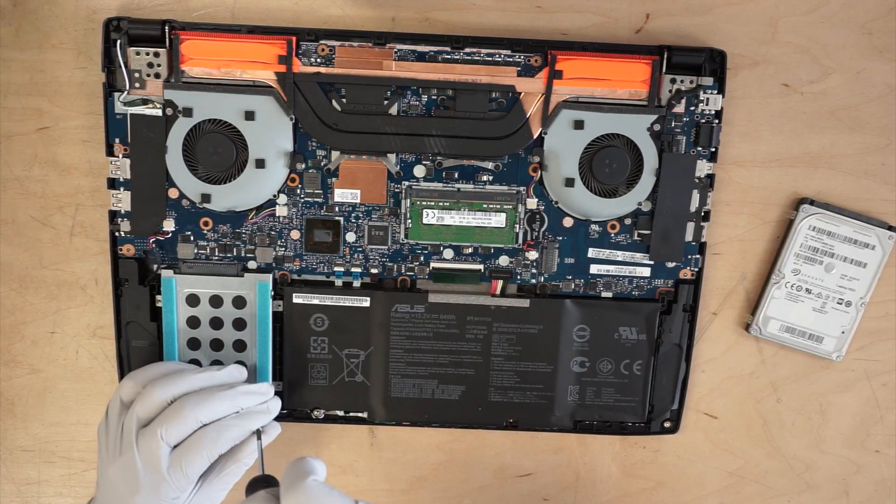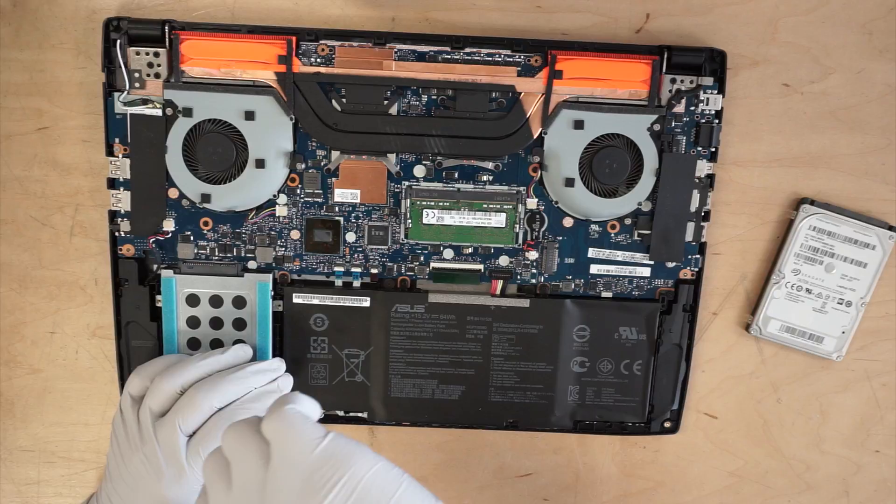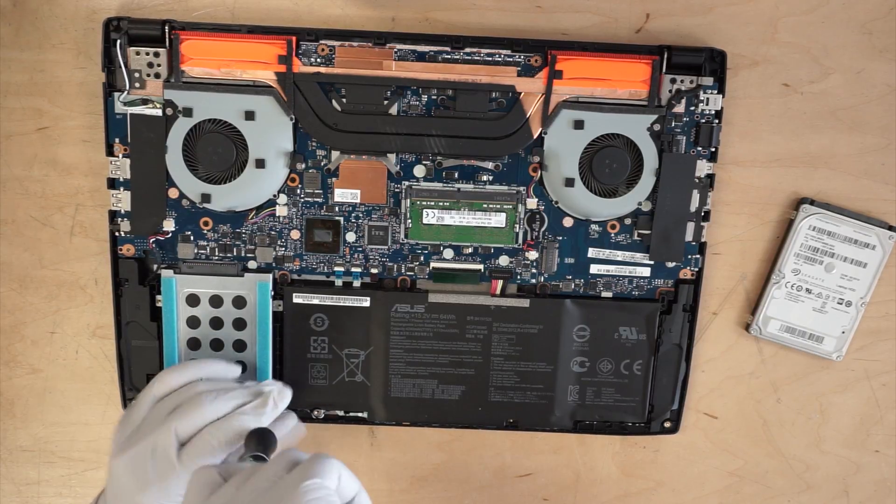You're going to put the screws back onto the bracket, so it's secure and tight on the hard drive.